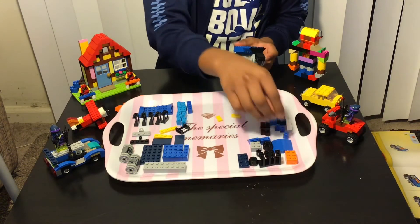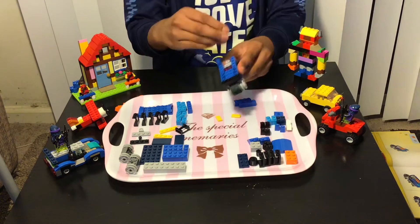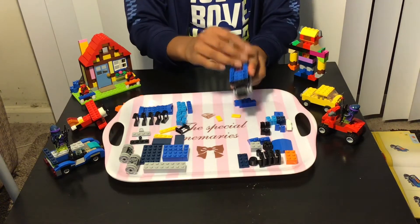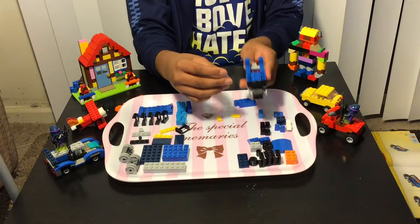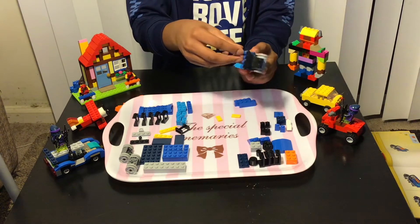Then you add these kind of pieces over here, another one over here. Now you add two of these kind of pieces — one here and the other one here.